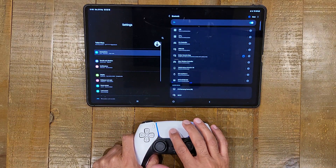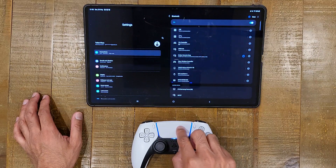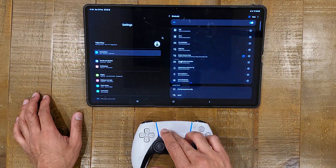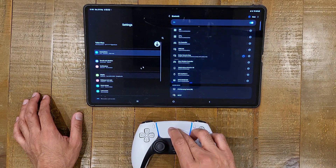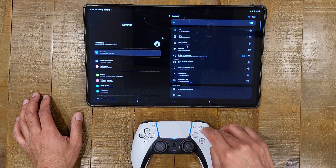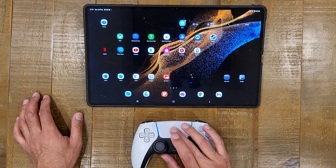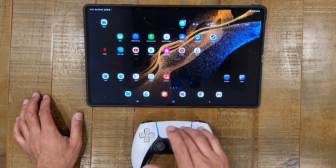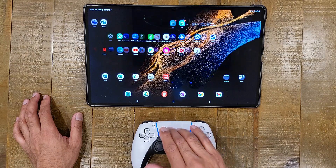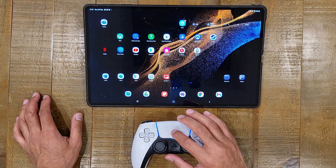Just as with the DualShock 4 controller, the touchpad here works as a mouse trackpad for the tablet and it's actually very, very accurate. On the video you might see a slight latency but from my experience there is very, very little latency — it's just like using a trackpad on a laptop. I'm able to navigate around and it also supports gestures. If I swipe up with two fingers, it's supporting gestures, and I can go left and right with two fingers as well.